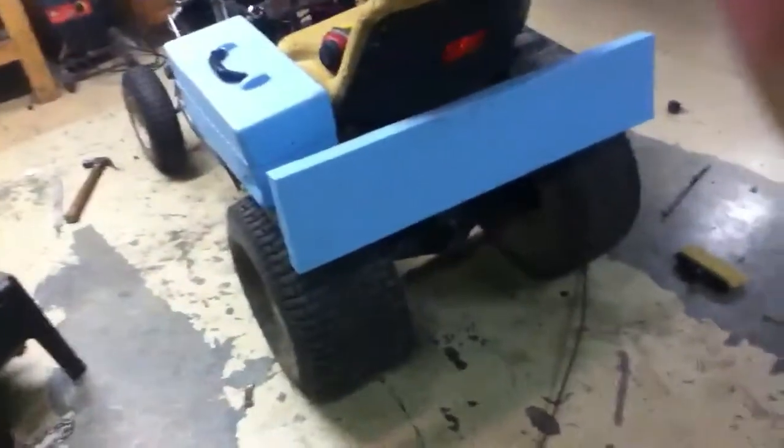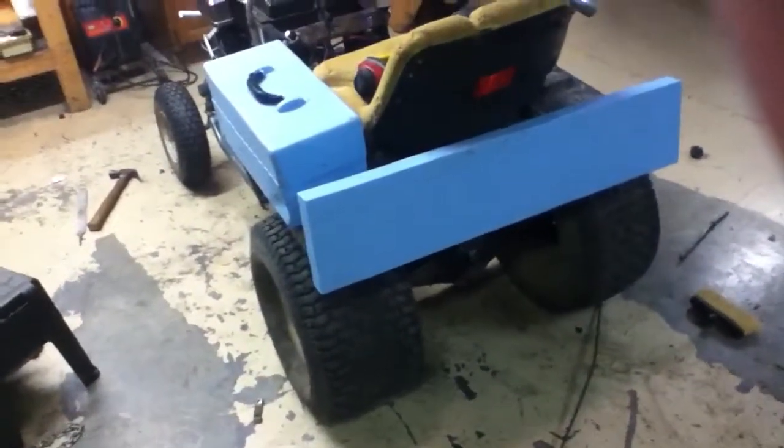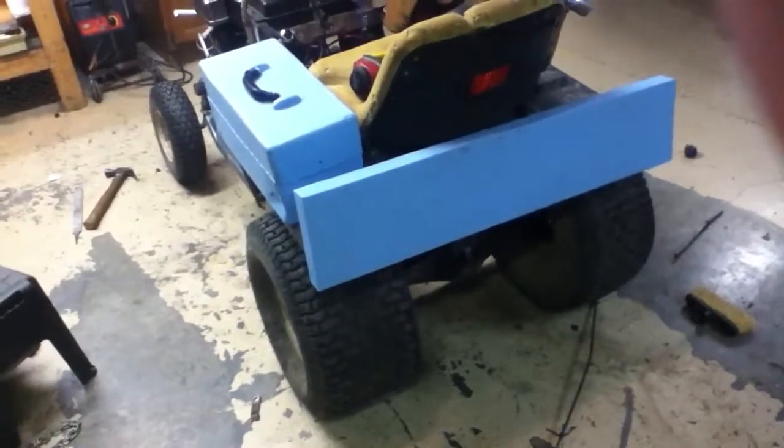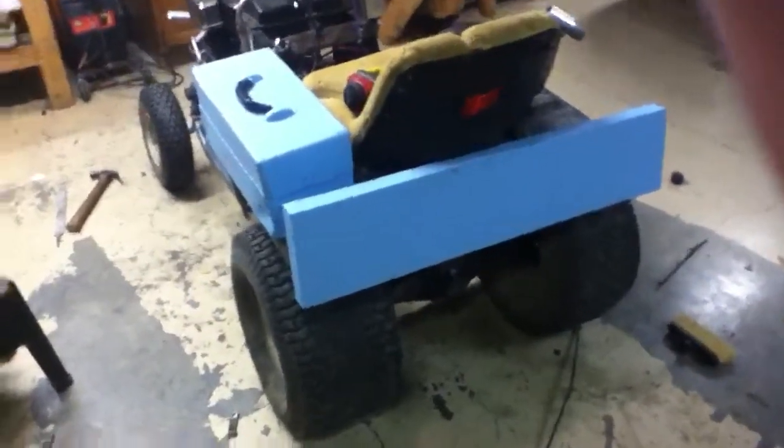Hello YouTubers, I got the Craftsman in here working on it tonight. This probably won't help a lot of you who have money mowers because a lot of you who have money mowers don't have hydros as transmissions.